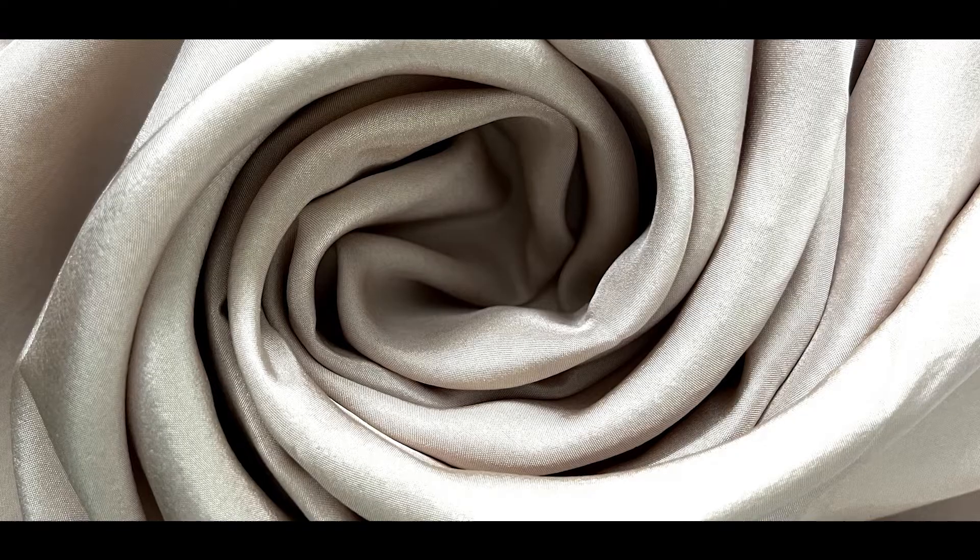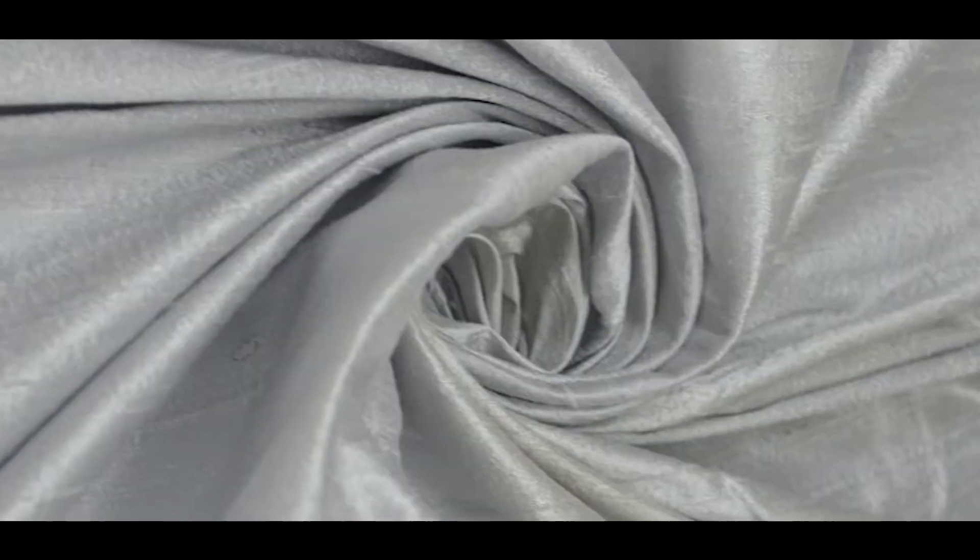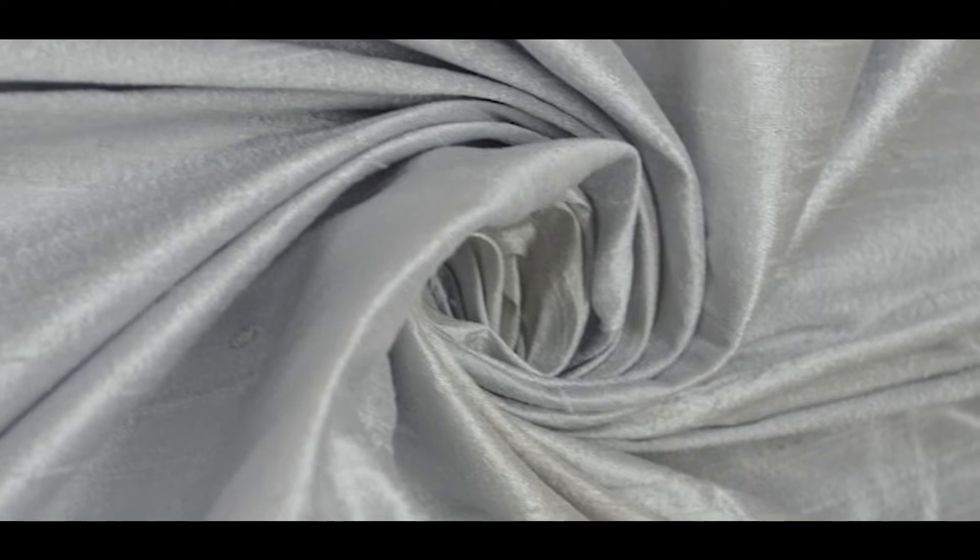We all know Pattu fabrics are the best ones for weddings. When I say Pattu, it's not only about Raw Silk. Besides Raw Silk, we have Dupion, Habutai, and Munga Silk — these are the fabrics you can use for Sherwanis. But Raw Silk is one of the most familiar and premium fabrics for Sherwanis.